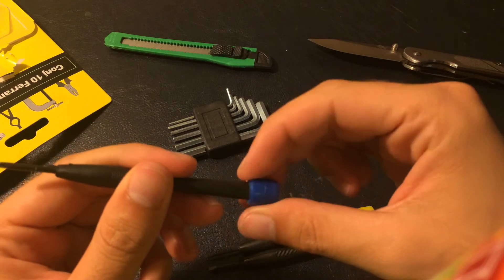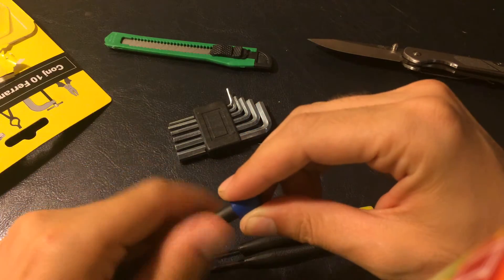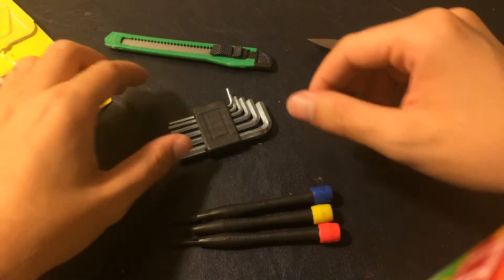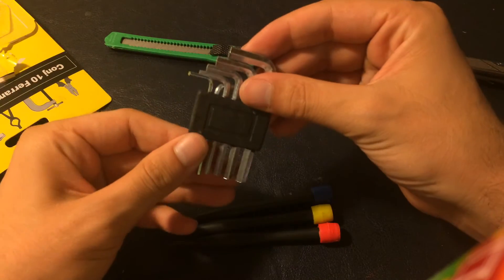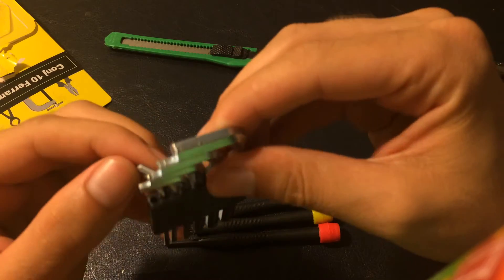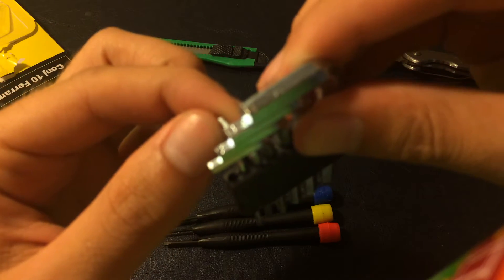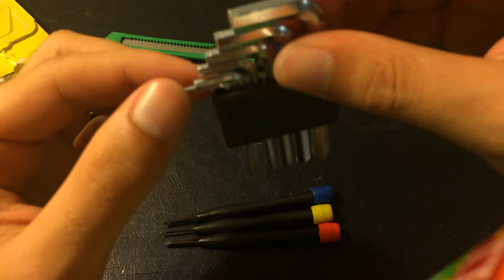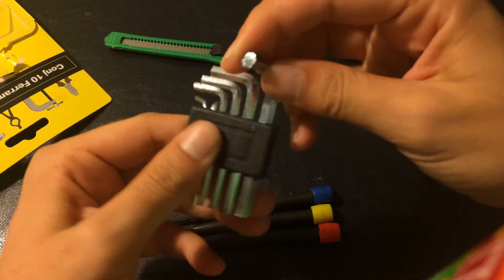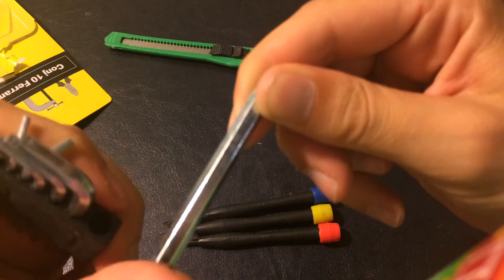I'm not sure what this blue thing is — does it open? And then we have this hex key set, which is actually — right at the start one is missing, which is always nice. But they seem sturdy enough to be used.